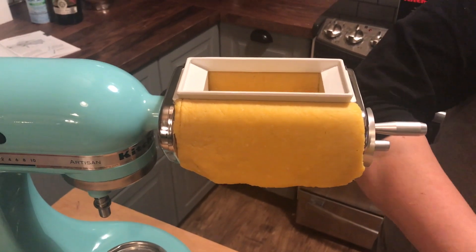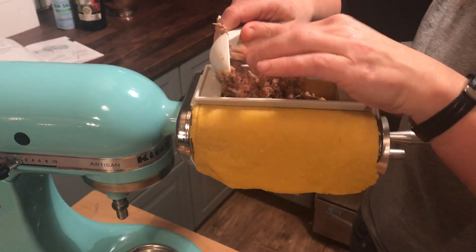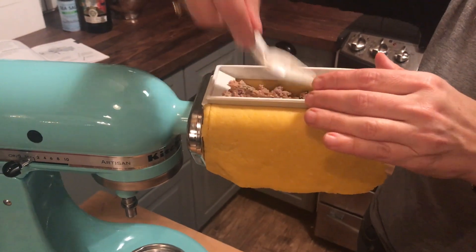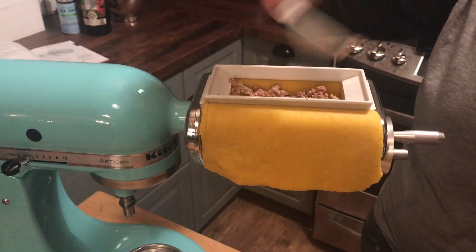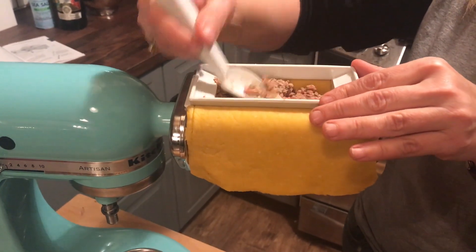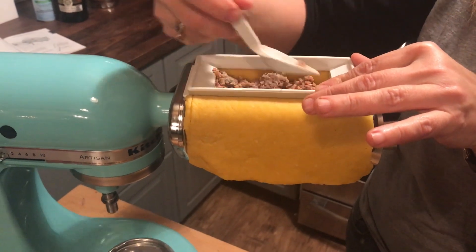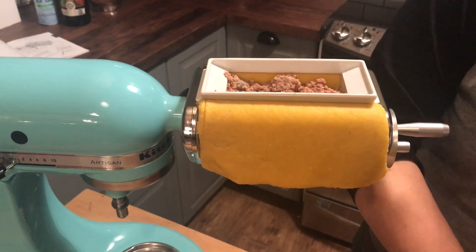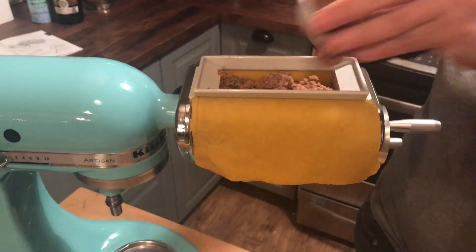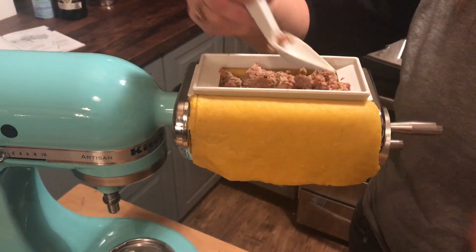I'm going to put some of my filling into the hopper. You can use this scoop to push it into the edges. You can use any kind of filling — if you wanted to do a four cheese or three cheese, you can do that. You don't fill beyond the hopper; you just fill to the top.